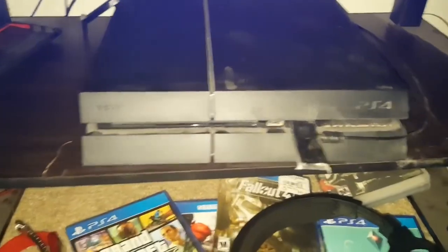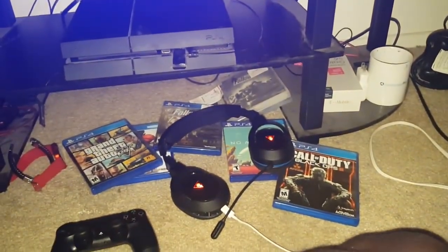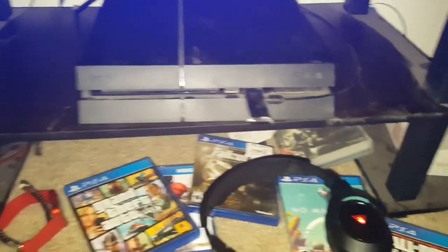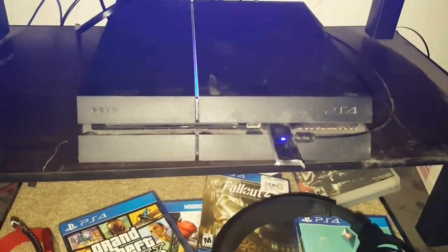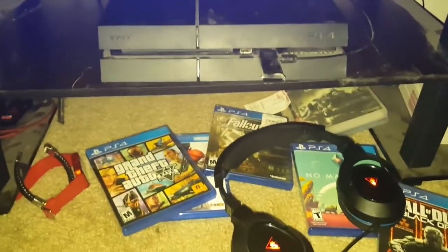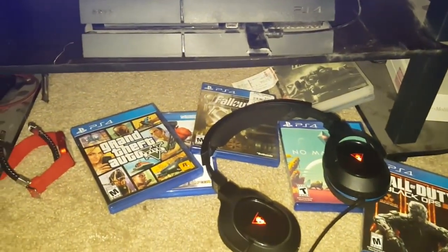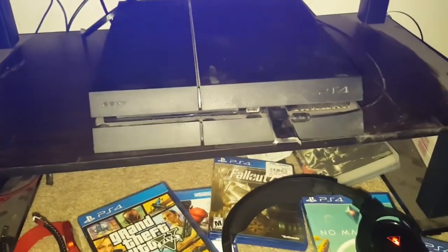I'm making this video because this happens to me many times — the blue light of death. Let me explain what that is. It's basically when you turn on your PlayStation, this light comes on, and it looks like it's gonna come on, and then it cuts right back off. I've been trying to figure out why this is happening, and I kind of know why now. It's kind of my fault.